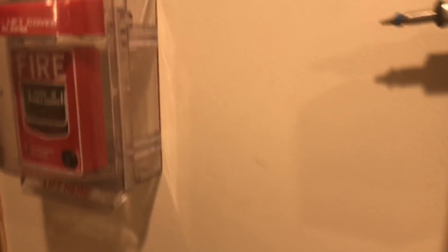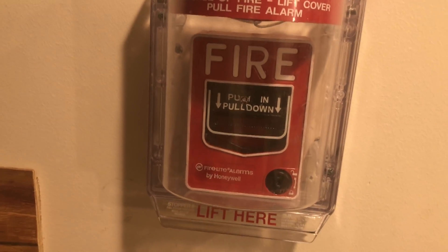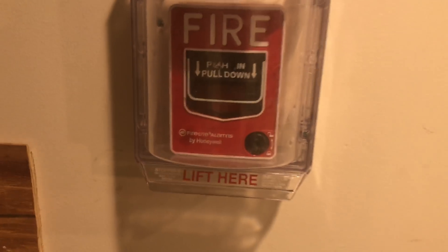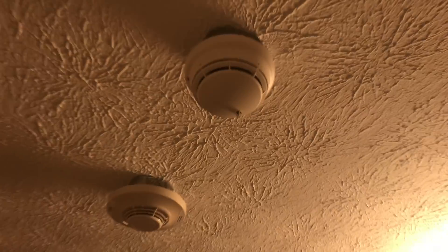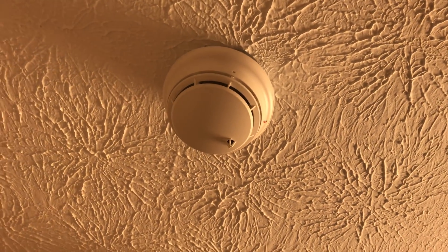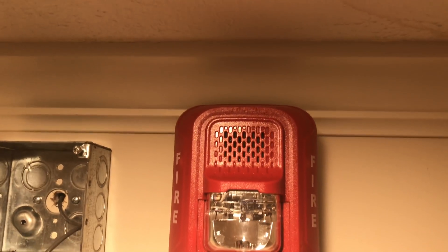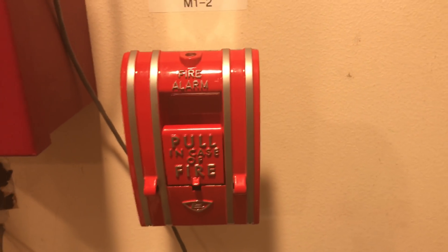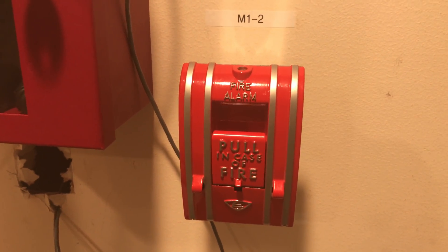Coming down here under the stopper with the horn on is a Firelight BG12L dual action push-in pull-down key locking pull station. We will be smoke testing the smoke detector with aerosol smoke to activate the alarms. Coming over here is a System Sensor L-Series horn strobe flashing at 30 candela with code 3 mechanical horn. Coming down here is the Edwards 270 SPOA single action pull-down tool reset pull station.